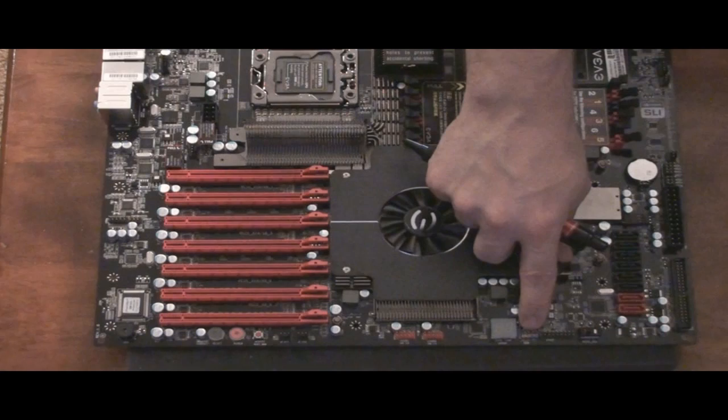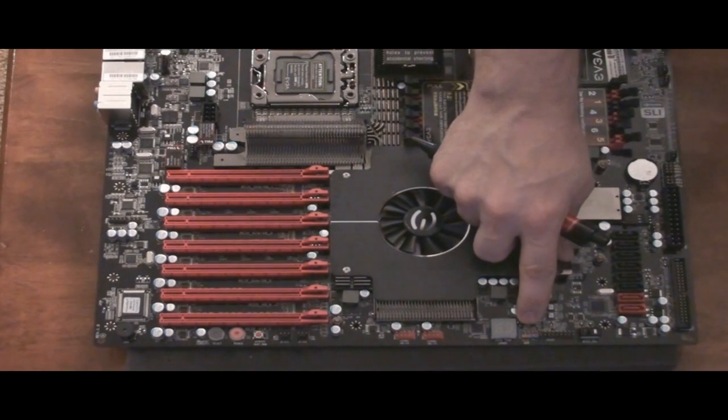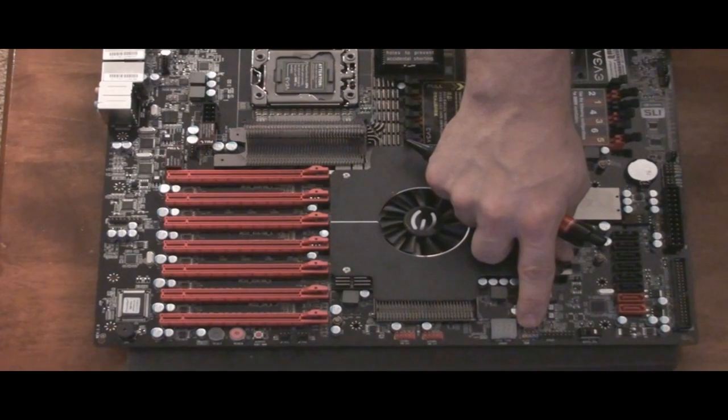Moving over to your left more, here is the front panel header, which of course has your hard drive LED — which is the yellow — the power LED, which is the green, the power switch is the red, and the reset button is the blue.